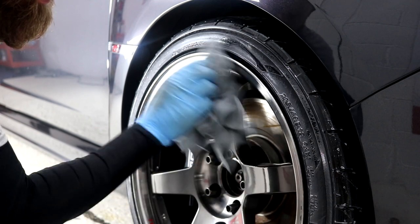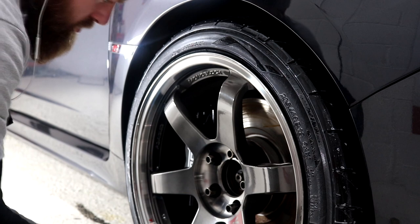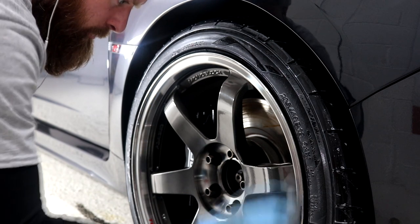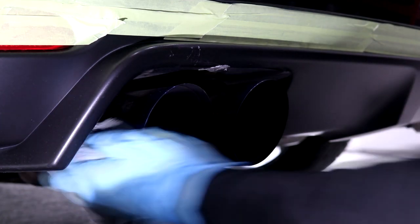Swissvax Pneu was applied to the tyres and allowed to dry naturally, and by the next morning the wheels were looking fantastically clean and shiny with impeccably dressed satin finish sidewalls.